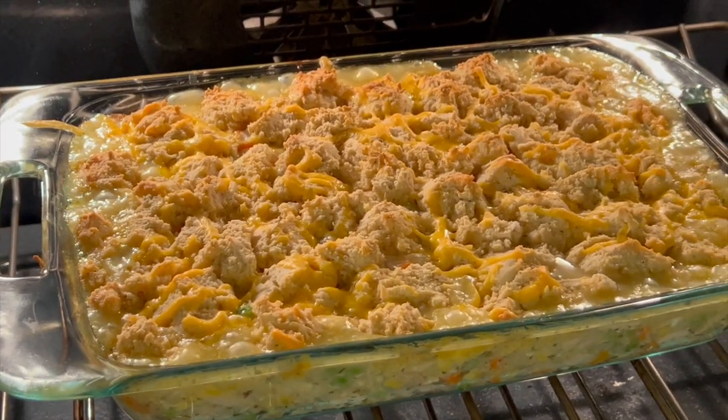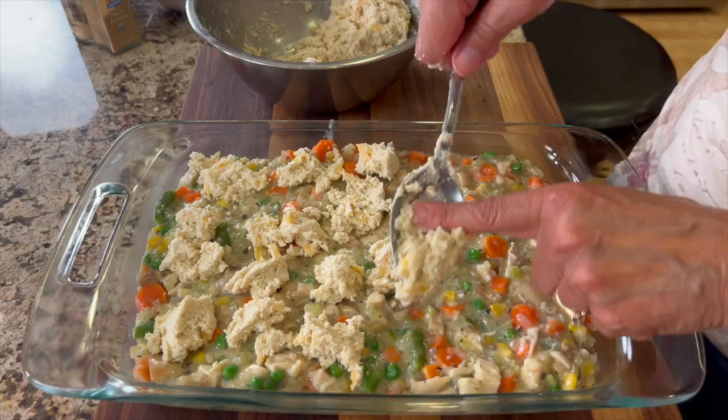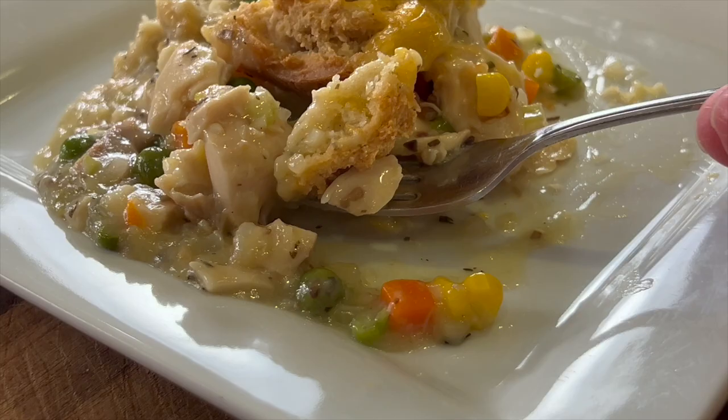Today we're making a chicken cobbler, which is pretty much like a chicken pot pie, but it has a lot less dough. It's not encased — this is just a little bit on top, and it's delicious. I'm making it as healthy as I can using top quality ingredients. It is gluten-free, and it doesn't have to be, so if that's not a concern for you, you can just use regular ingredients. It's delicious.